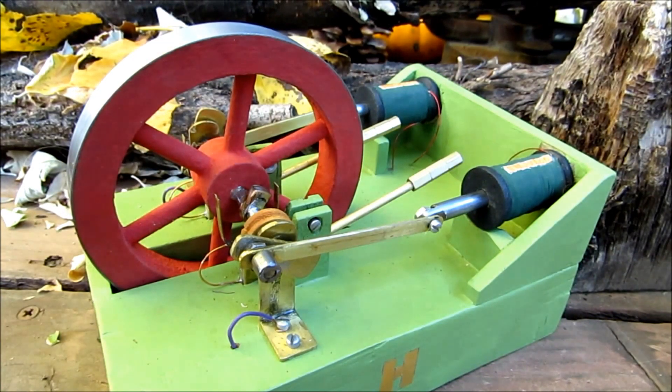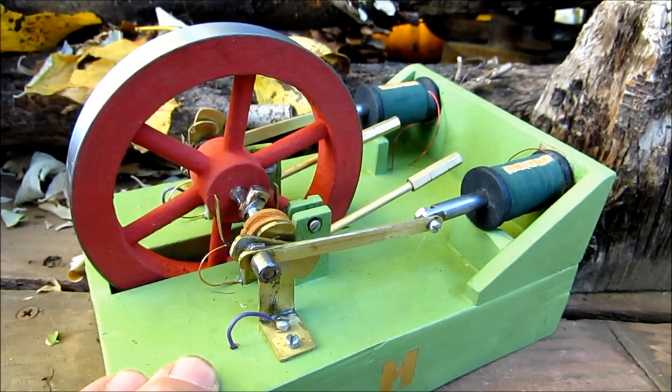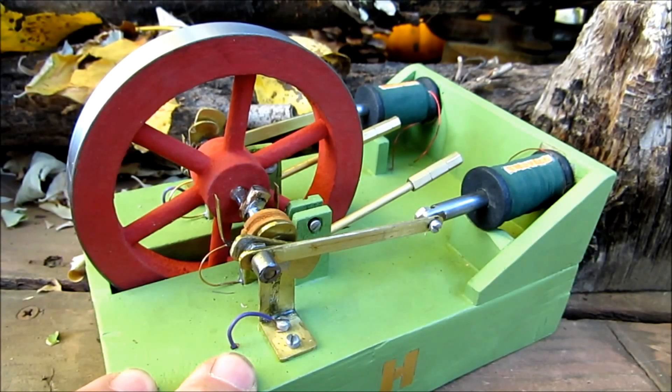The contact switches work for running the motor forward and backwards, as well as a stop and start function. I have about 100 feet of magnetic wire on each one of the cylinders, and I'm not sure if that's completely correct, but it seems to get the job done.